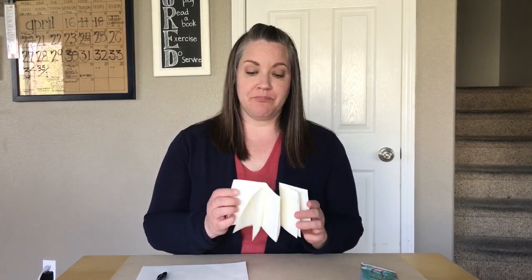Hello Silver Trail families. I am here with another little art project for you to work on while you're at home learning at home. Today we're going to make a little book that you can fill up any way you want.